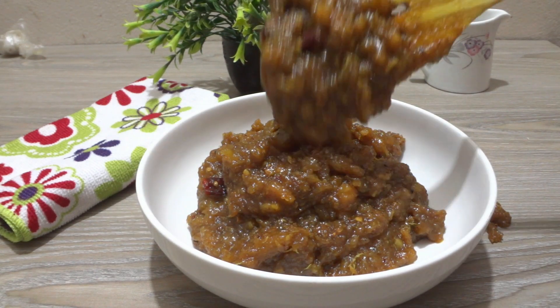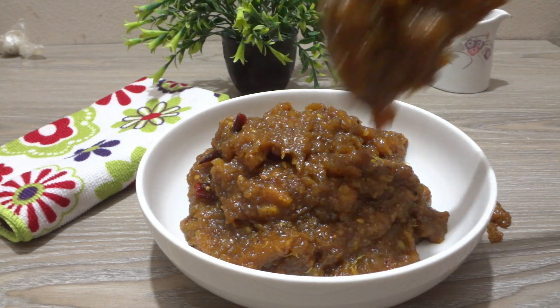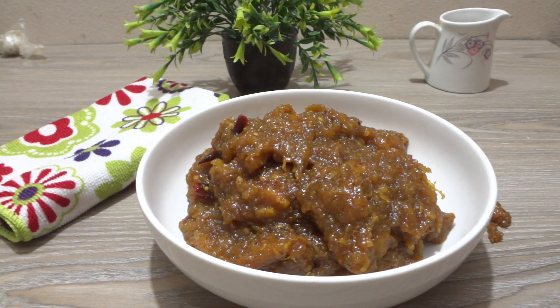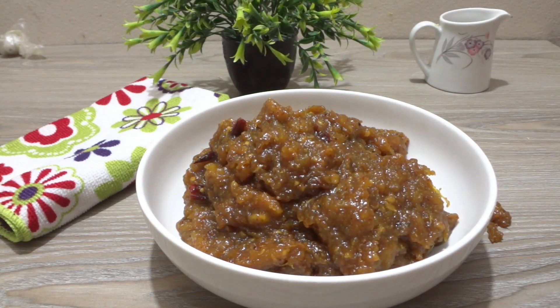I hope you liked this recipe. If you enjoyed it, please like, comment, and share. Don't forget to subscribe to the channel for more new recipes. Thank you.